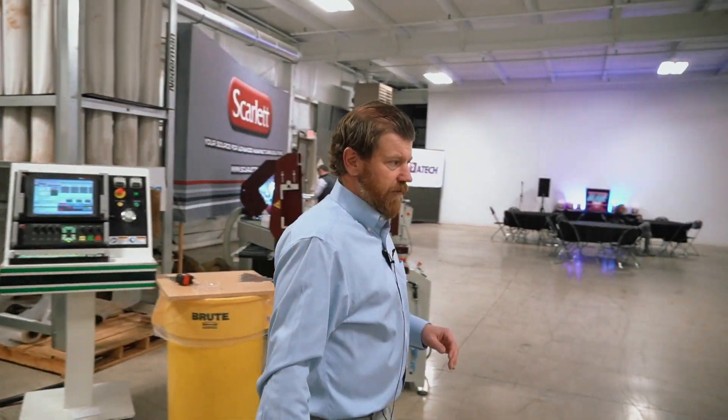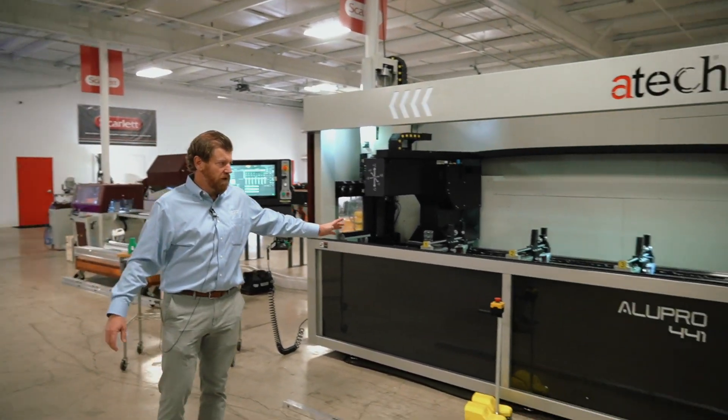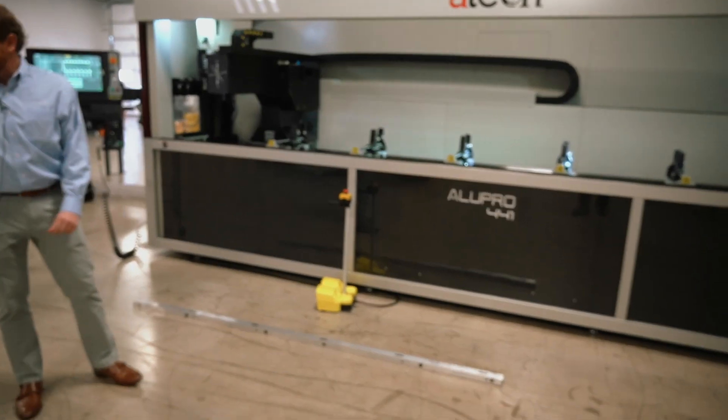We also have a very specific aluminum extrusion machine here to my left with individual clamps that can move and clamp your extrusion profile, similar to what we have here.